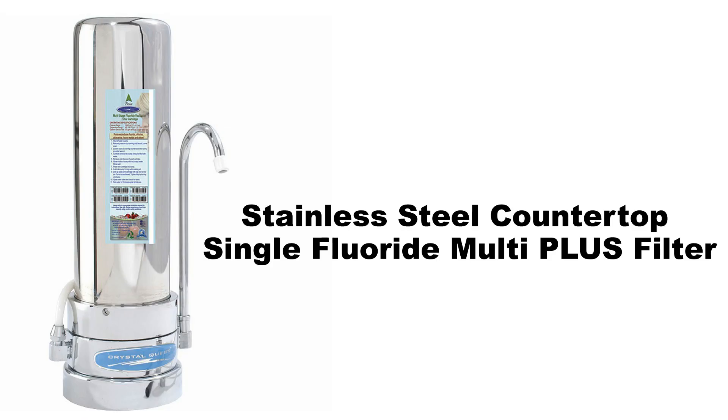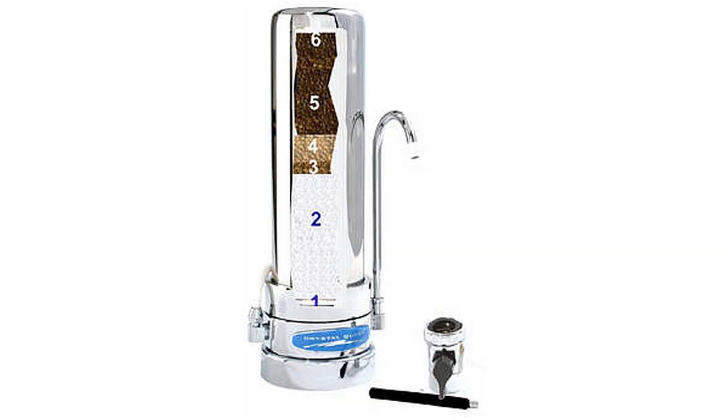Stainless steel countertop single fluoride multi-plus filter. Unlike the previous model that only removes fluoride, this filter removes fluoride, chlorine, heavy metals, pesticides, and hundreds of other chemical contaminants that cause bad taste and odors. Water travels through six stages of filtration.